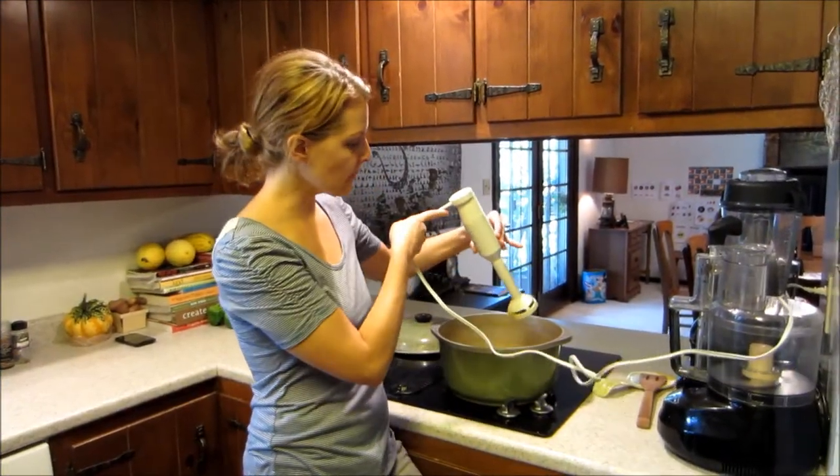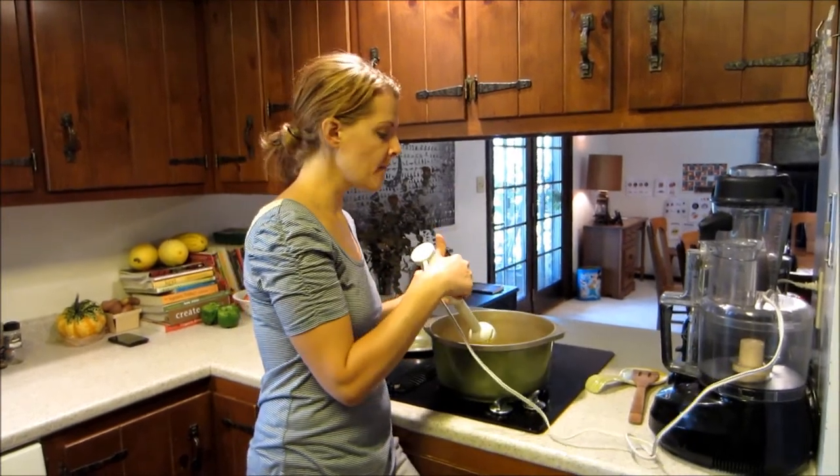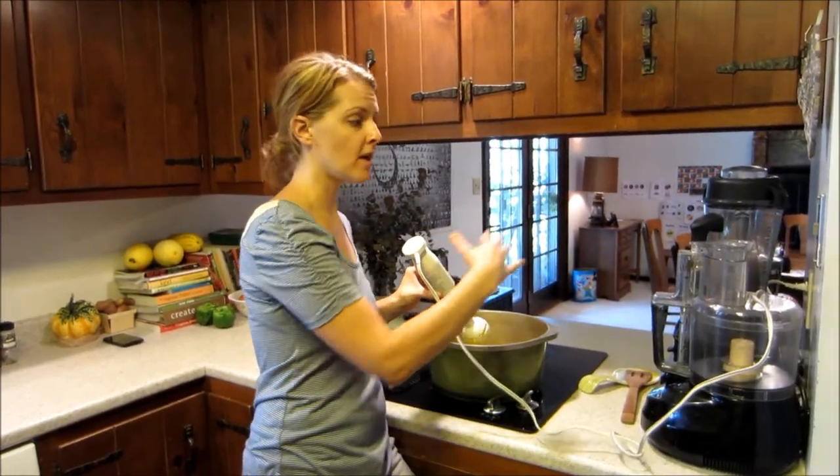After your vegetables are tender, you can either use an immersion blender like this to puree, or you can let it cool down and transfer it in batches to your blender, and then transfer it back.